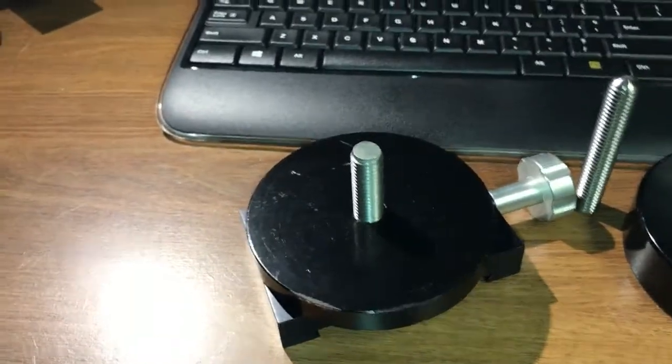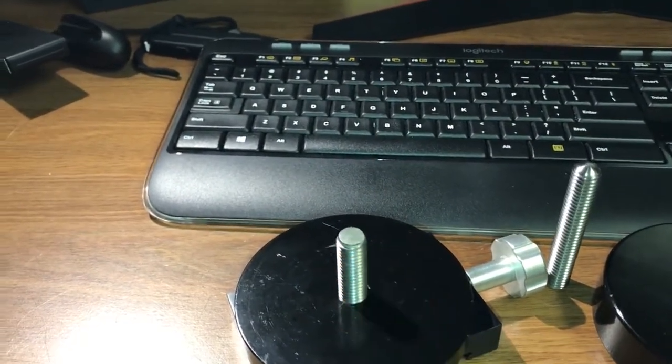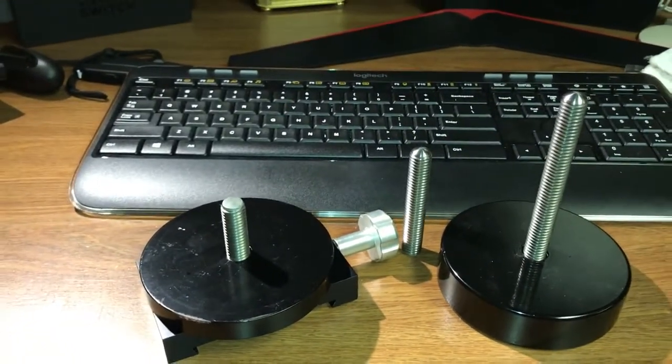There it is — the new rod — and I will easily be able to fit this underneath the telescope without worrying about banging into the mount head. That is just the perfect size and I'm hoping this solves my problem.